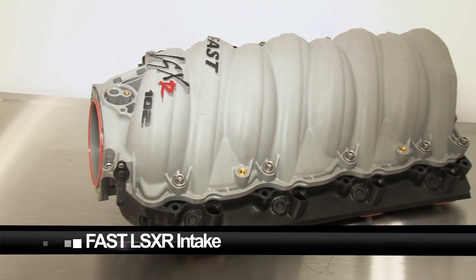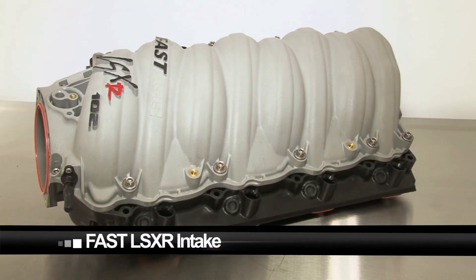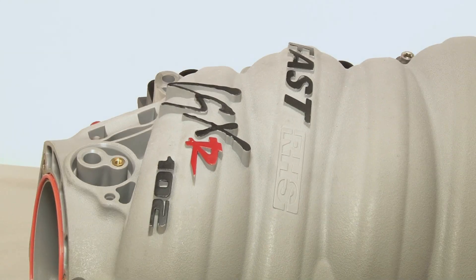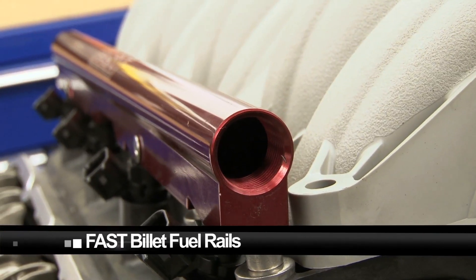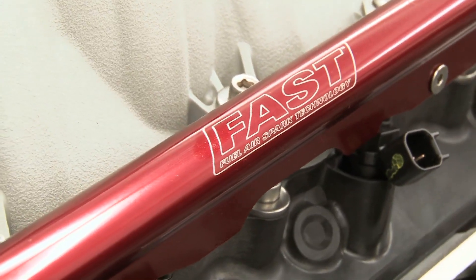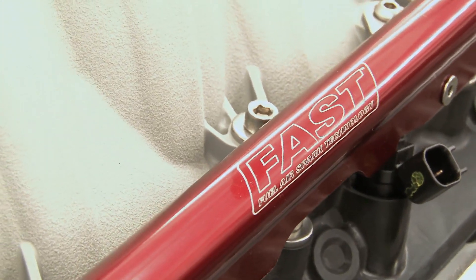Capping our new motor is a FAST new LS XR 102mm LS7 intake manifold and FAST XFI engine management system. With large FAST 65-pound injectors and FAST billet fuel rails, our 500-plus cubic inch LS motor is shaping up to be a real powerhouse.